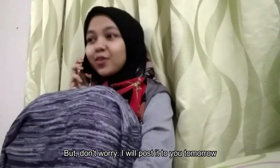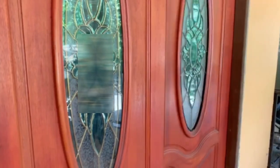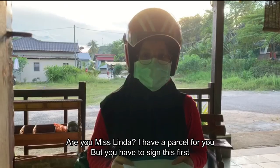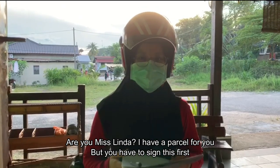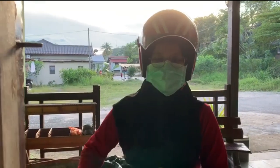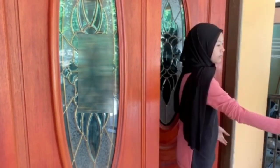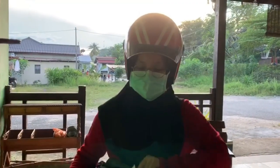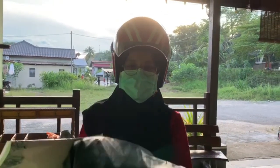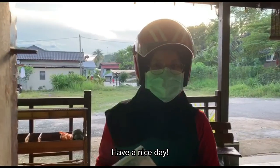Anyway, I will post it to you tomorrow. Thank you. Are you Miss Linda? I have a package for you. But you have to sign this first. Thank you. Have a nice day.